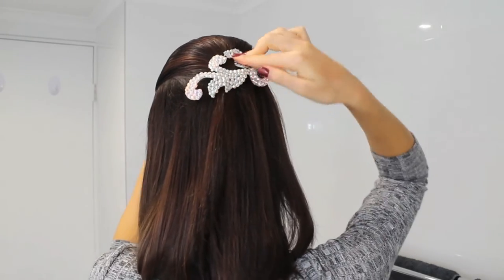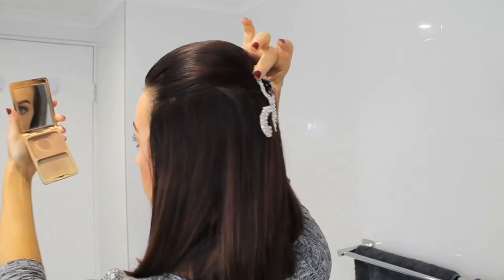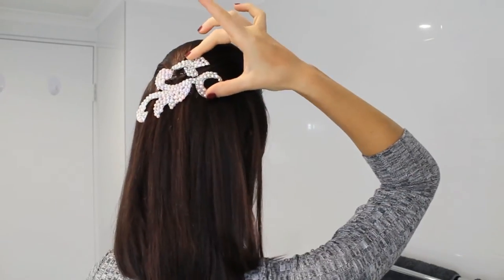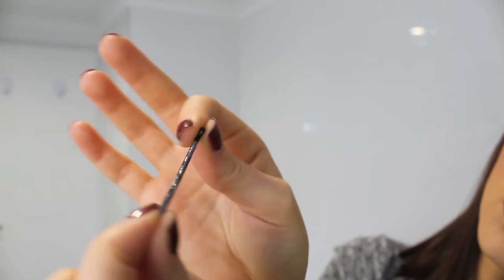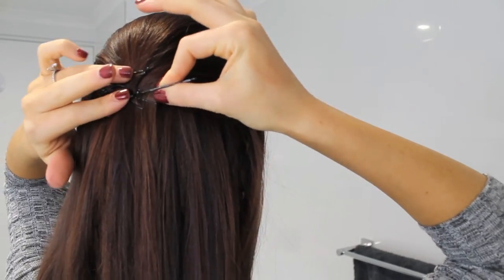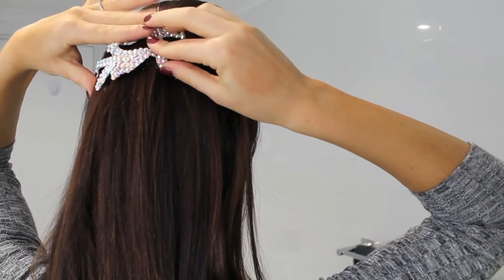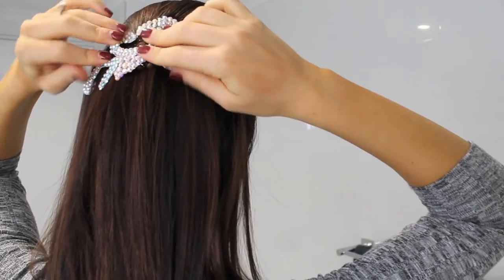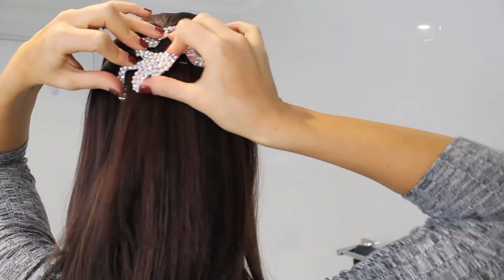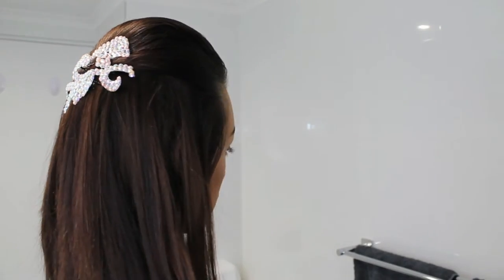Now it's time to place the hair piece into place. Don't put any glue or anything to keep it there to start with because you just want to have a bit of a play and see where you definitely want it to sit. Once you've decided, my new little trick instead of putting glue in my hair is to pop some glue onto the back of a bobby pin, put the bobby pin into the hair into place, and do this a couple of times with a few different bobby pins, then put your hair piece on top of the pins. Hold this in place for a good couple of minutes until it feels nice and secure.